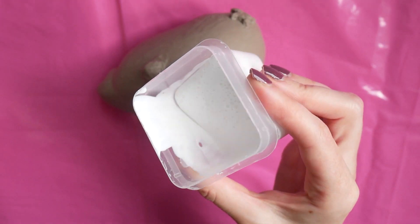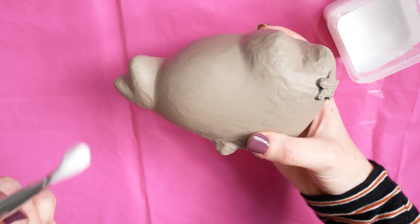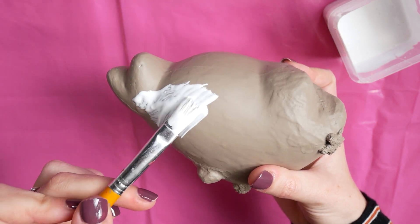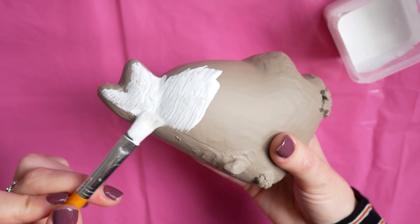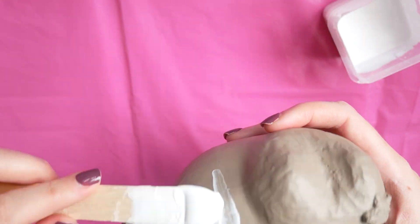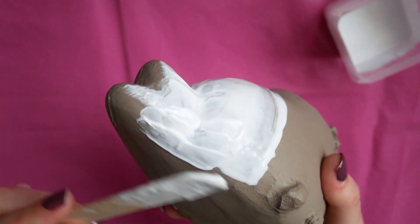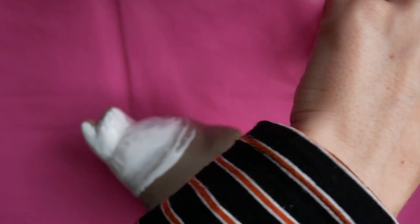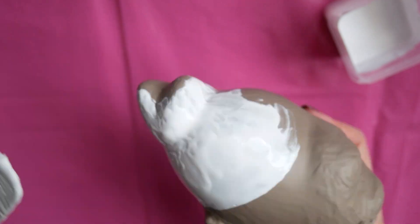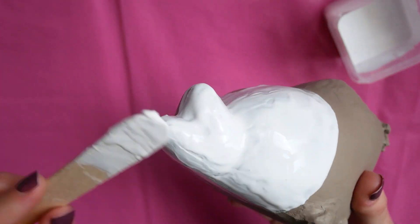For the next step it was important to make sure the colours popped. To do this I decided to paint a white layer underneath first, and I did this to the bottom half of the squishy and the tail. I started to use a paintbrush but it didn't look very smooth, so instead I got my popsicle stick and painted that on in quite a thick layer. The main thing was making sure that the top bit around the body was a very smooth line — the rest didn't matter if there were gaps because it's going to be covered up with other colours.